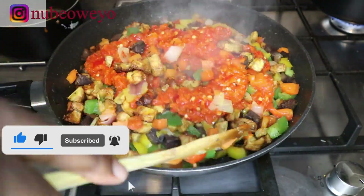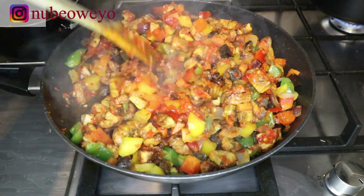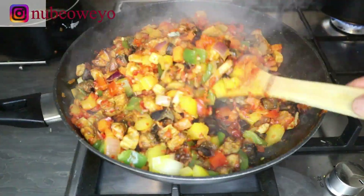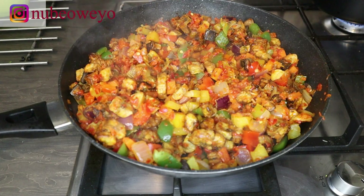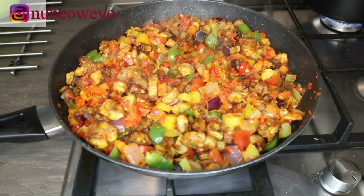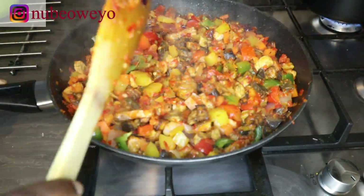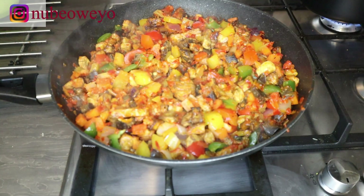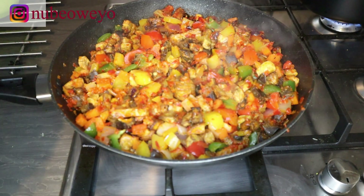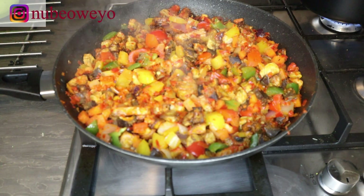Next I'll be throwing in my fried stew and mixing that all up. All the quantities and details will be on the blog. I'm going to allow this to cook for about five more minutes after mixing. I added just a bit of water because there was no moisture and I needed it to be a bit loose — but you might not need to do that if your sauce is slightly loose already.